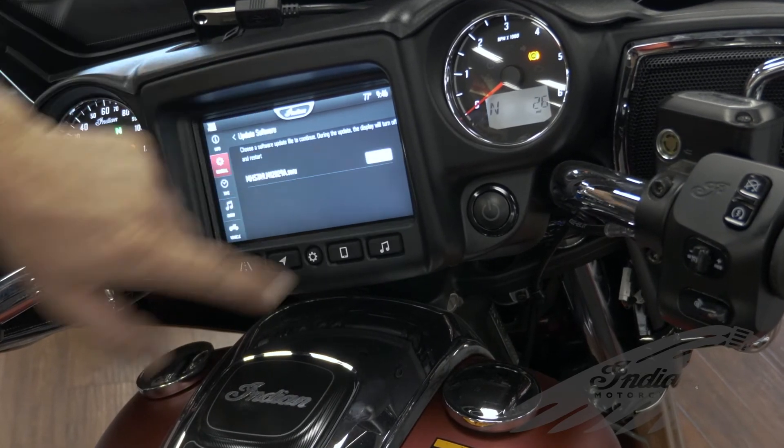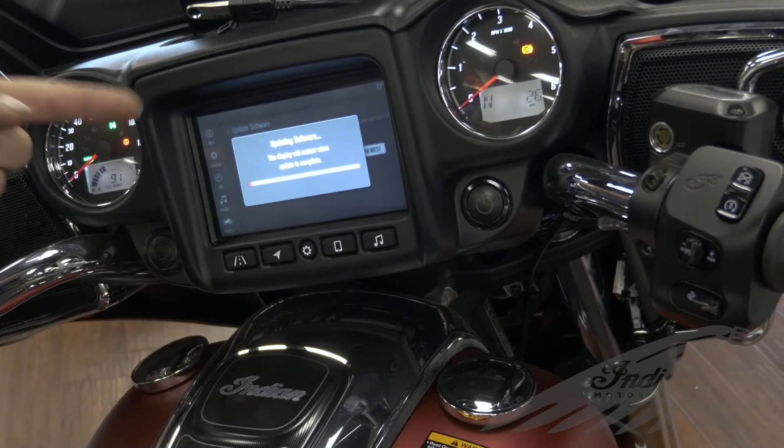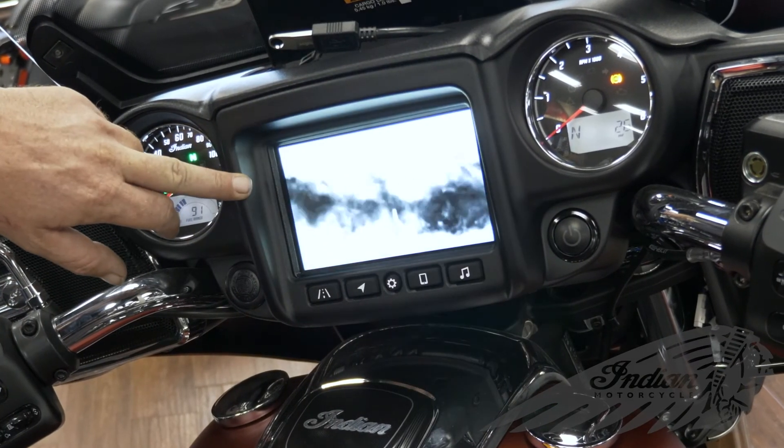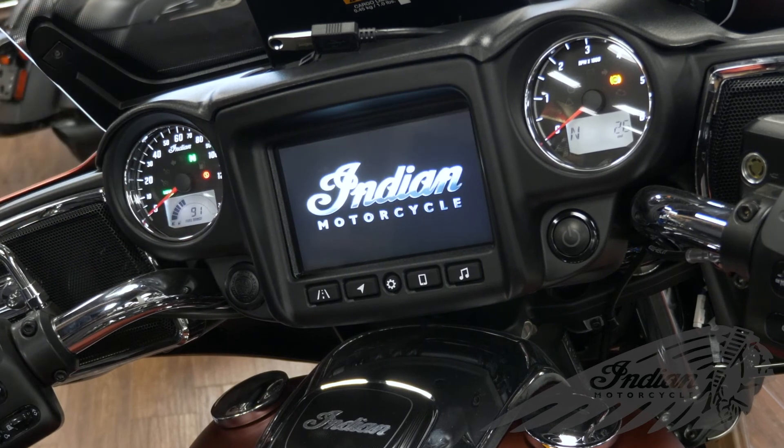Click the button that says newest and it's going to go through its display update. And there you have it — the update is complete. The Ride Command system is going to reboot and everything's going to be working.